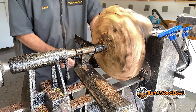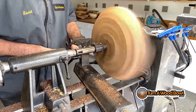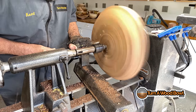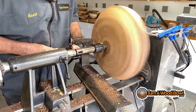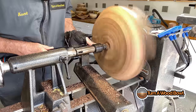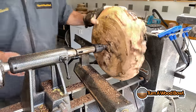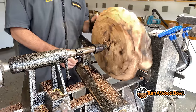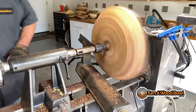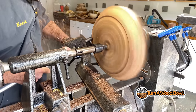Starting to see some of the shape of the bowl — starting to see some of the patterns coming out, which is pretty cool. It's got a really nice random look to it. When you turn a burl there's a lot of time that needs to be taken to examine what's going on. It's a good idea to stop frequently and really look closely at what's happening with the piece.